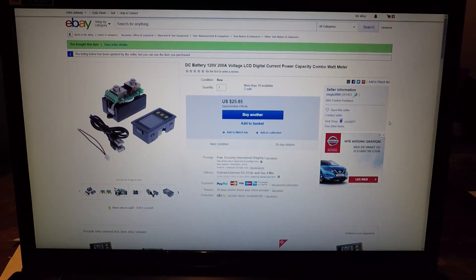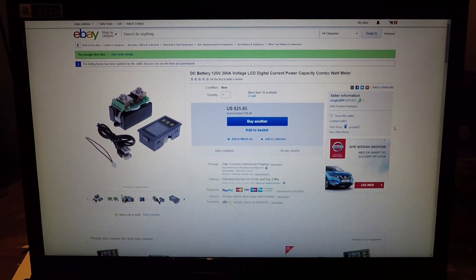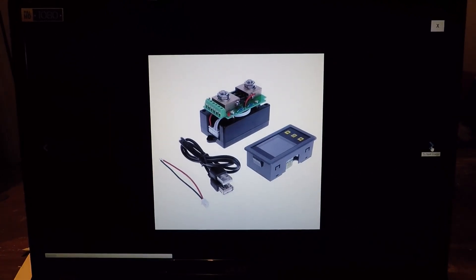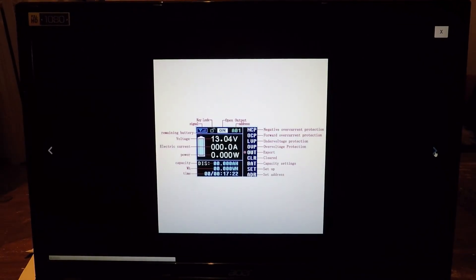Here is the guy I bought this from. You can see it's a single 2000. This is the instrument. Looks like this, on this website. Excellent piece of kit so far.